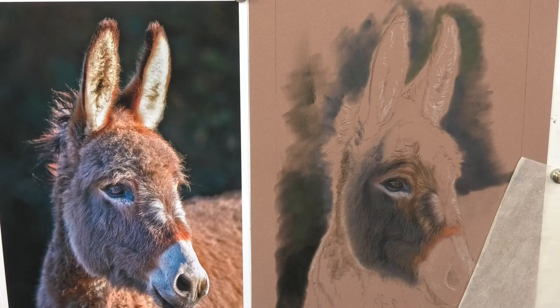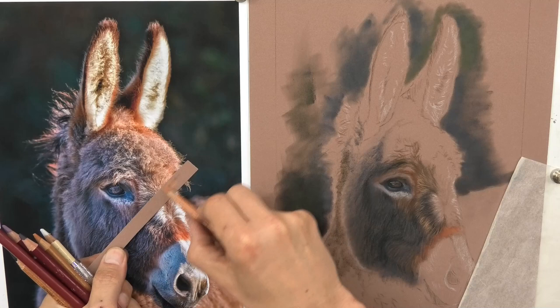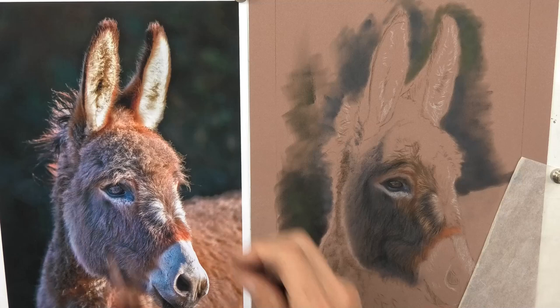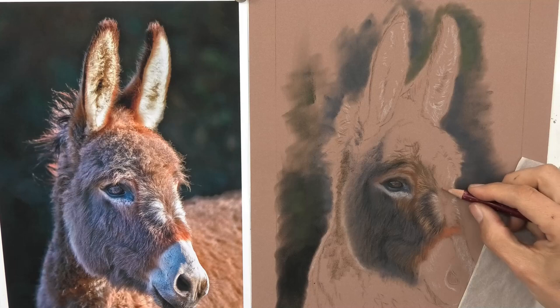Moving towards the right-hand side, I need a color change — going from my darker pencils, blues and purples, to warmer browns. I'm using a scrap of paper to check my colors against. Don't just blindly pick one by looking at the tip of the pencil, or even worse, the back color of the pencil. Test your pencils on some scrap paper.